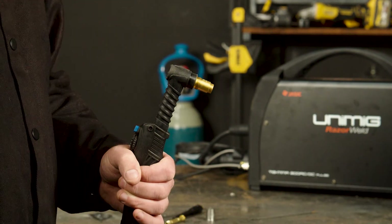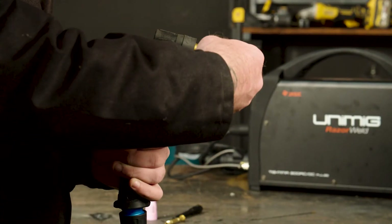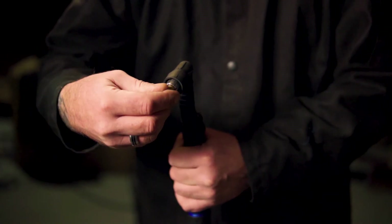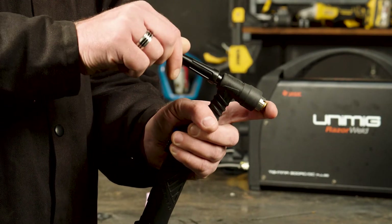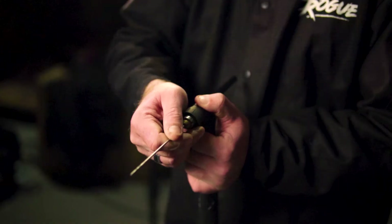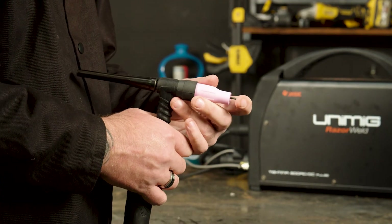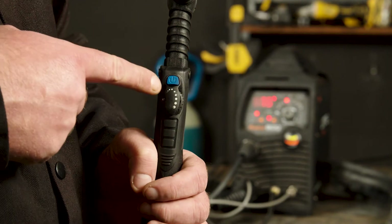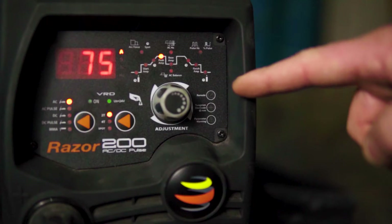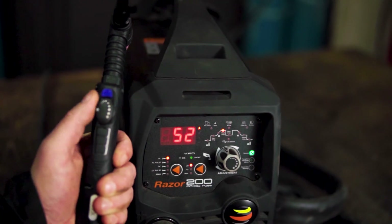To put these consumables on a T2 torch, you will need to slide on the head gasket, screw on the heat zone isolator, push in the gas lens and collet, screw on the back cap, slide in the tungsten, and push on the gas shroud. You can also set up remote mode for use with the optional foot control or the torch control. To do this, hold the button for 5 seconds or until the machine beeps and the green light comes on. You are then able to change the amps using the optional foot control or the torch amperage control.